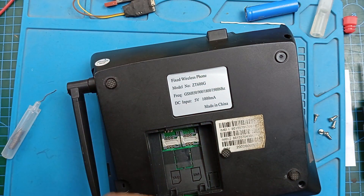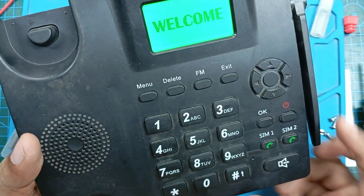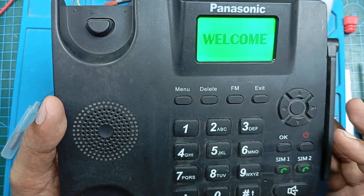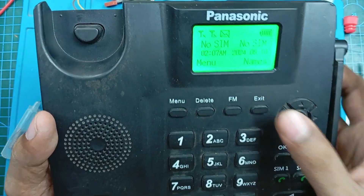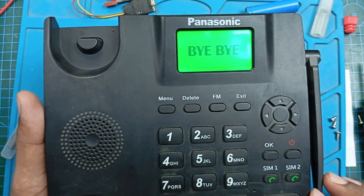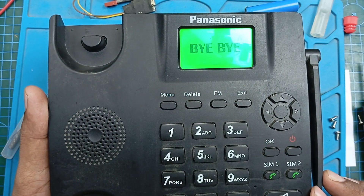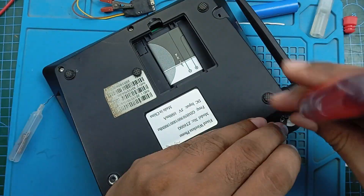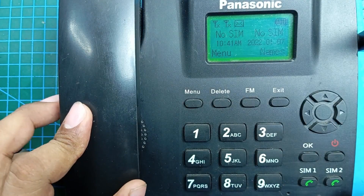Before screwing them all in, I'm going to check that it is working now. Wow, you can see our speaker is okay now. Nice. Screw them all. The phone has another problem — the main speaker is okay now.